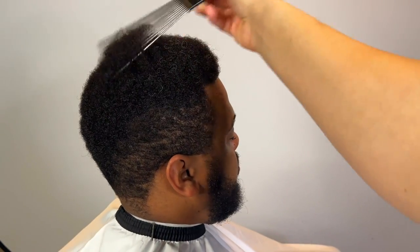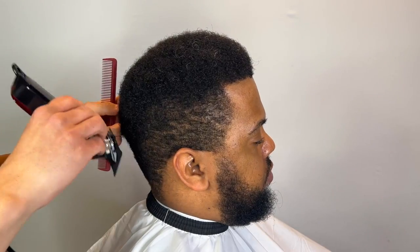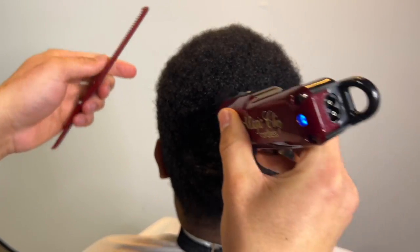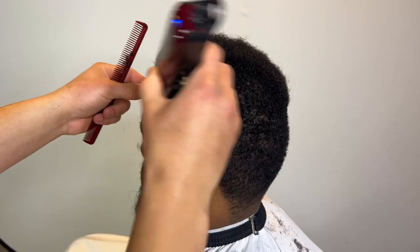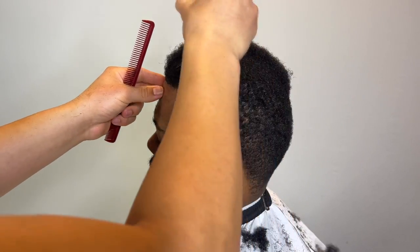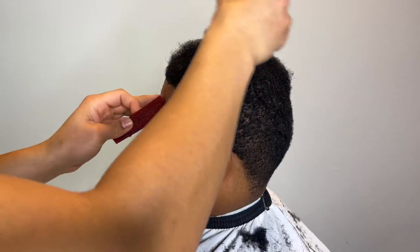Picking the hair out will also show the true length of the hair instead of it being compressed. Got my magic clip, going to go with the grain, making our entry point near the crown. I like to start at the crown because that's the hardest part you're going to have to cut — might as well knock out the hardest part so everything else is easy.